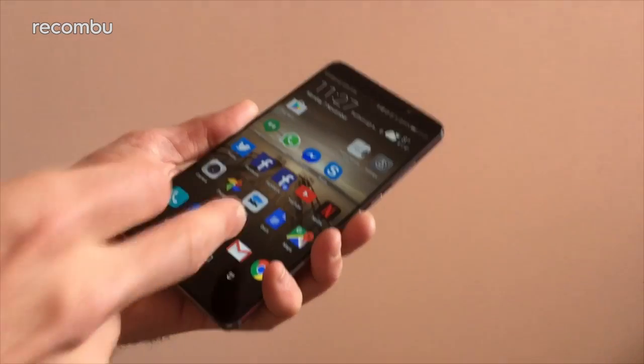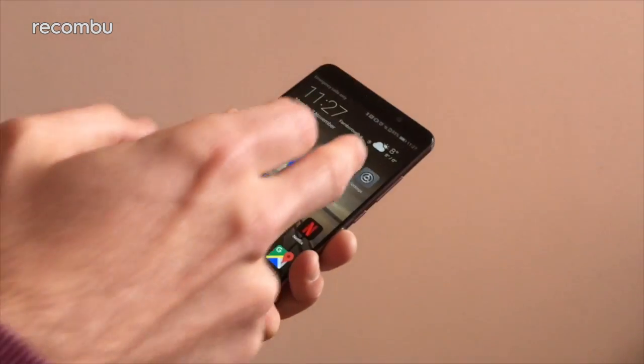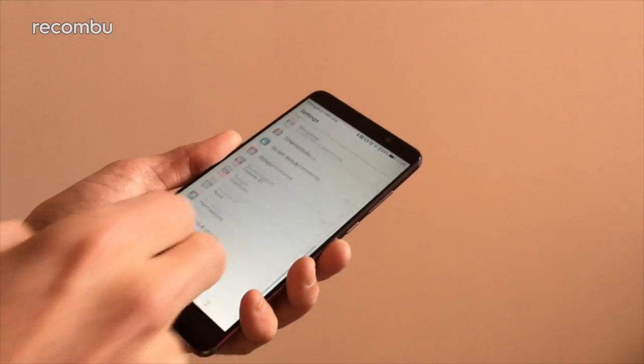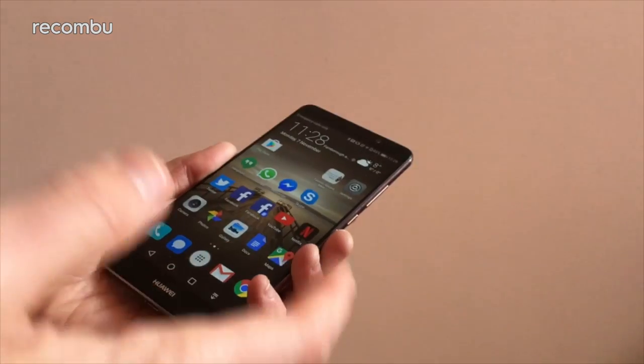But Emotion UI 5.0 has actually turned us from haters into proper fanboys. In fact, I would go so far as to say this is one of the best launchers of 2016 so far, and here's why. Basically, Huawei 5.0 has changed the design ethos a bit with different aesthetics.